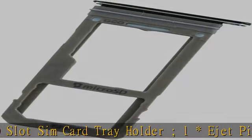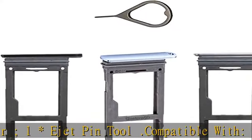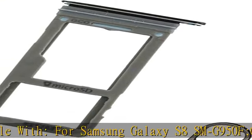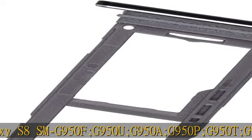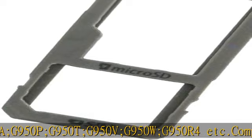Compatible with Samsung Galaxy S8+ SM-G955F, G955U, G955A, G955P, G955T, G955V, G955W, G955R4, etc.